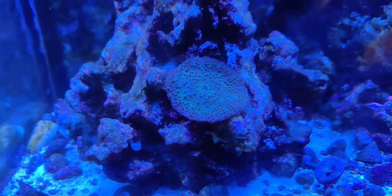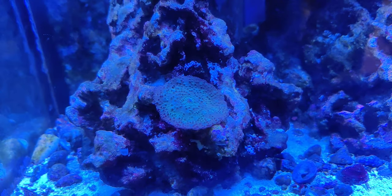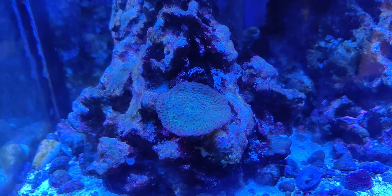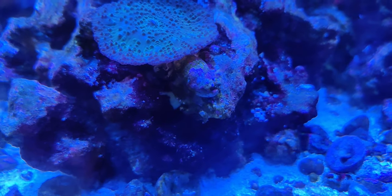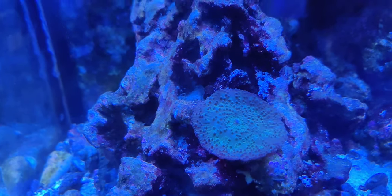Hello. I'm doing an update on my freebie green mushroom coral. This is one that came literally growing on the shell of a hermit crab that I bought for my tank. The hermit crab has since moved out, moved on, and you can actually see the shell it originally came in on.